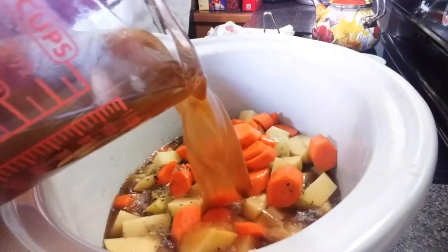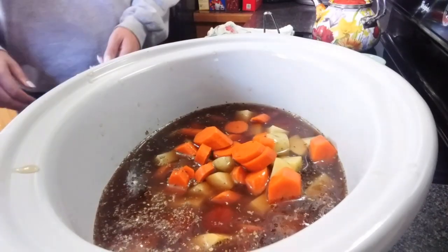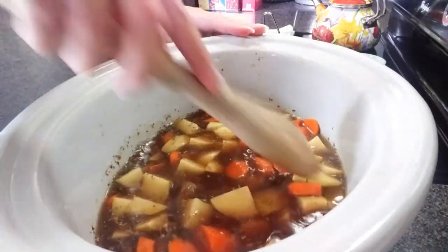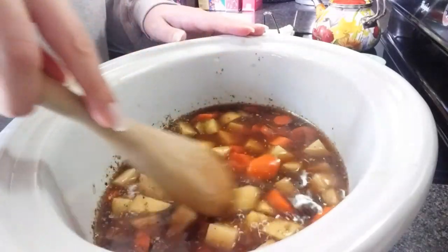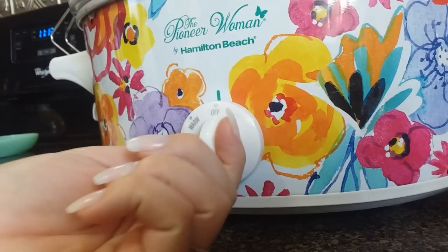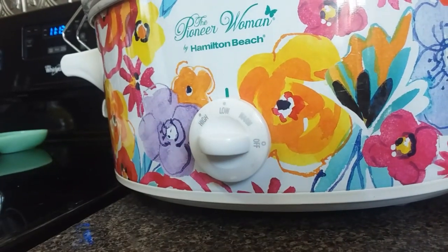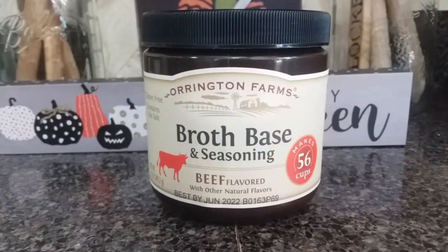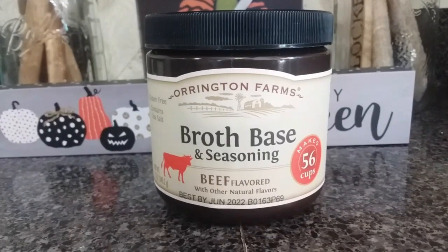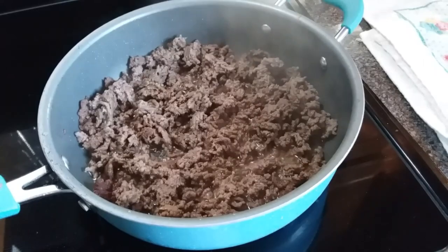Then we're going to pour in four cups of beef broth. We're going to cook this on low for five hours or high for three hours, and about 30 minutes before it's done we'll come back and add some other things. I also wanted to show you this broth base I've been using — it's the beef version, similar to the chicken one I showed during the chicken noodle soup. It's just a powder that you store in the pantry and mix with water.